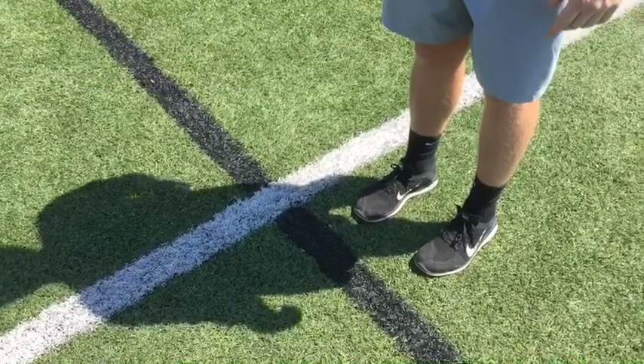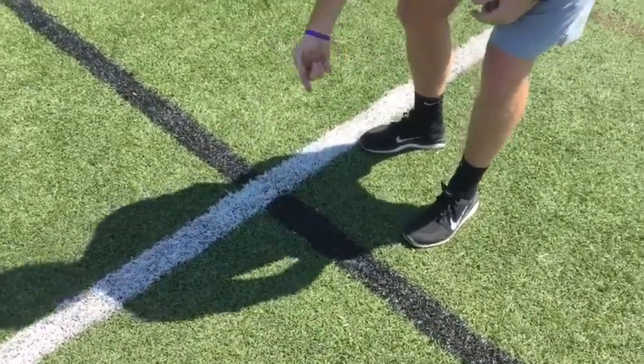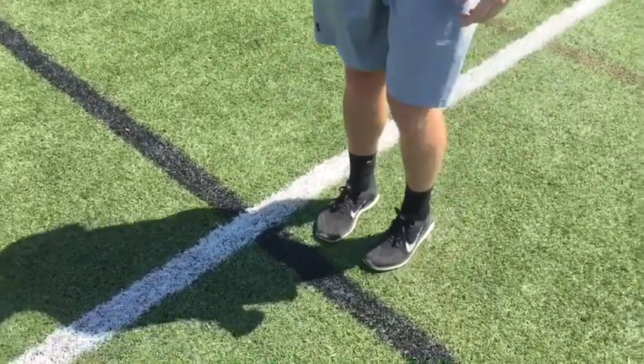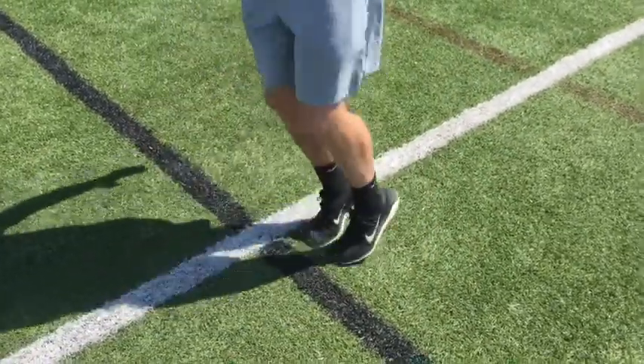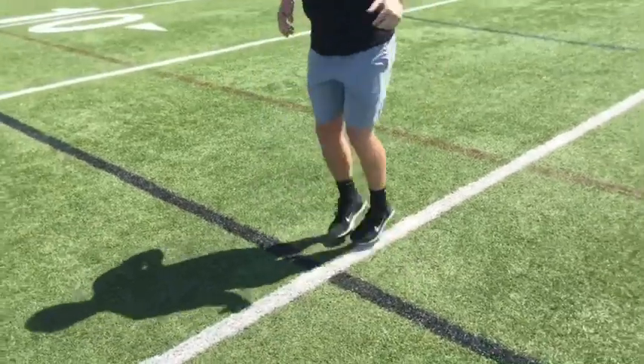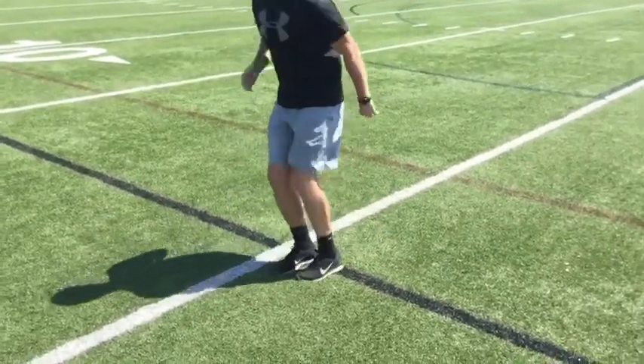You guys are going to go clockwise now. So I got one, two, three, four. I'm going clockwise and then back to one to start. Using both feet on the tippy toes — three, four, one, two. Just going around those numbers.